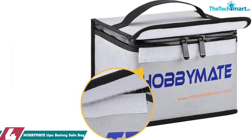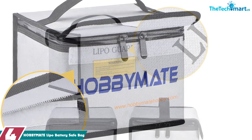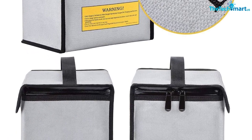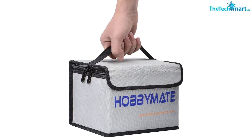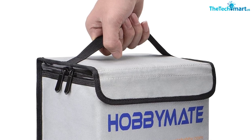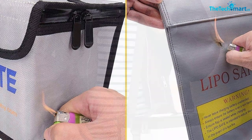Moving on at number 4, we have the HobbyMate Lipo Battery Safe Bag. Lipo batteries are incredibly powerful and can provide some serious power for your RC car, drone, or helicopter. But with great power comes great responsibility, and that's why it's so important to use a lipo battery safe bag when charging, storing, or transporting your batteries. This HobbyMate lipo battery safe bag is the perfect way to keep your batteries safe and secure. It features a heavy-duty velcro closure, vents to reduce pressure, and a two-way zipper to ensure the bag is away from oxygen. Plus, it's made of Supreme Fire Retardant Fiberglass Nylon. Order your HobbyMate lipo battery safe bag today.